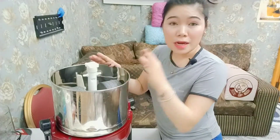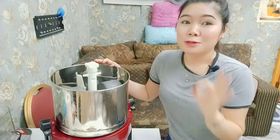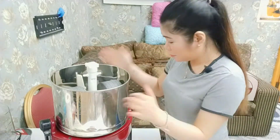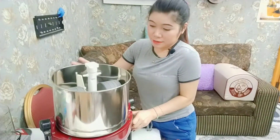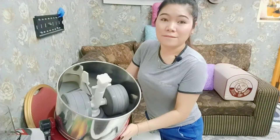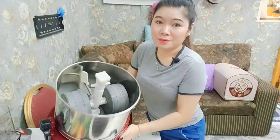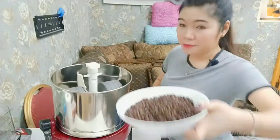So guys, I'm going to start now because I'm very very excited to drink this Turkish coffee. So let's start guys. But first I have to turn on this one. As you can see guys, it's very strong. So now we're going to put the coffee.